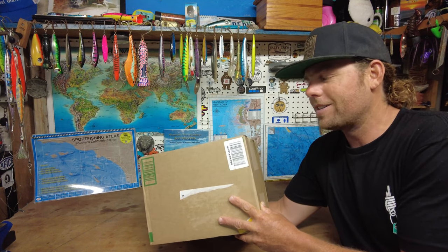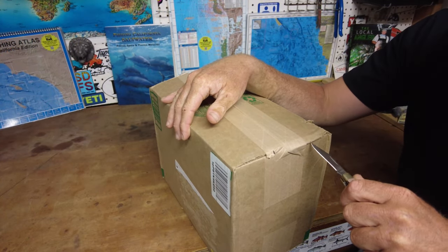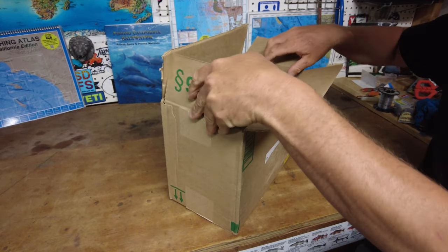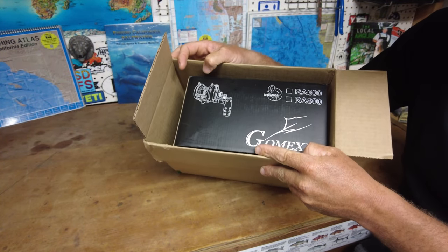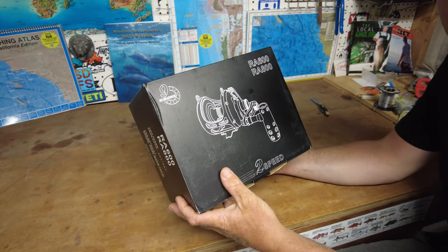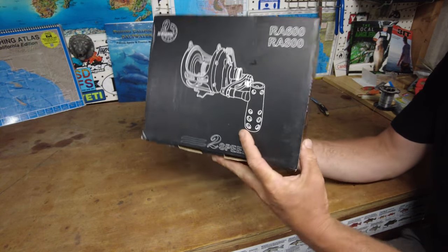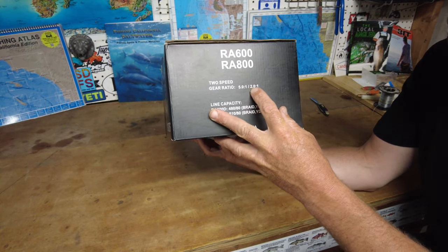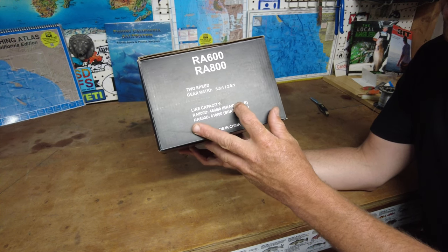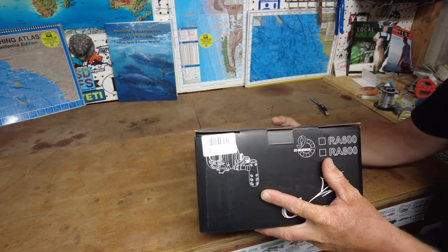We're doing the product review here on the GoMexis RA600 trolling reel. Looking at the box: nine stainless steel bearings, it's a two-speed with gear ratios of 5.0 to 1 and 2.0 to 1 in low speed. Line capacity is 480 yards of 80-pound braid — I'm probably going to put 100-pound braid on it. Made in China.